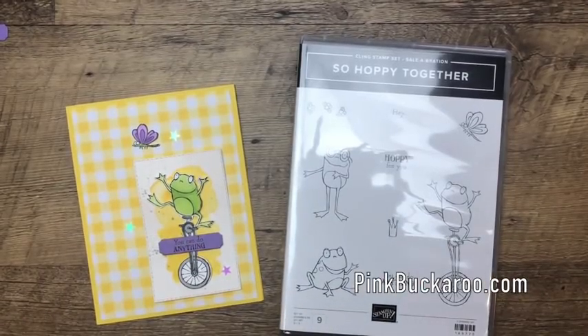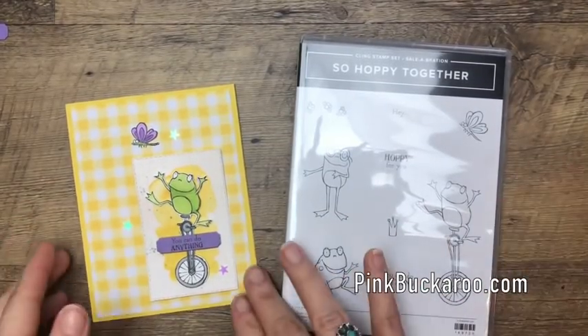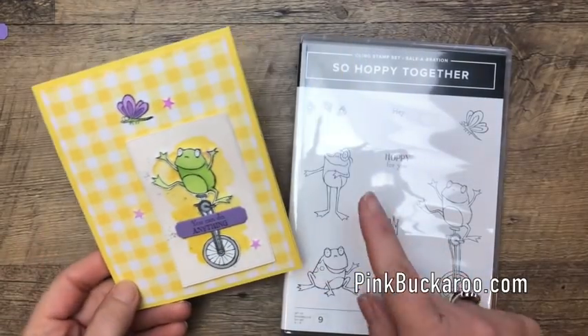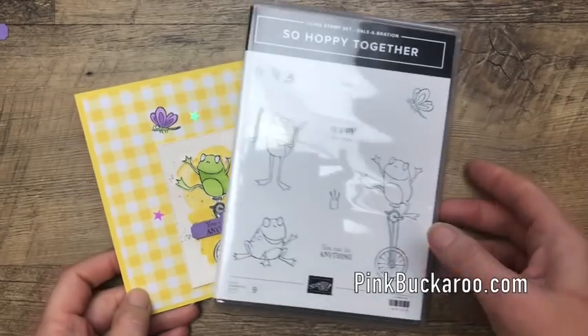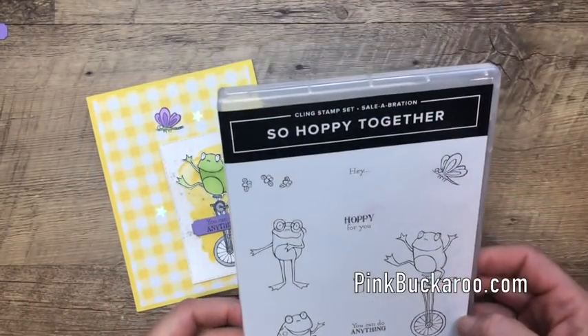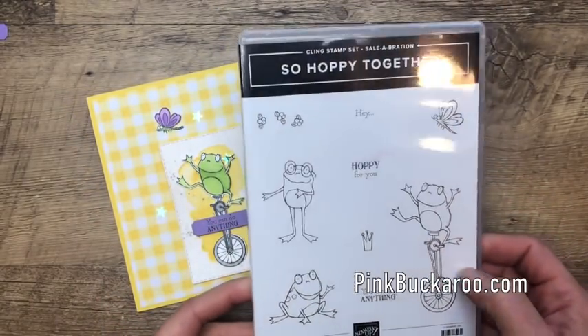Hello everybody, Erica Serwin here from Pink Buckaroo Designs. Today I'm going to show you how to make a really fun card using the Celebration stamp set called Sew Hoppy Together. This is one of my favorites from the 2019 Stampin' Up Celebration catalog.